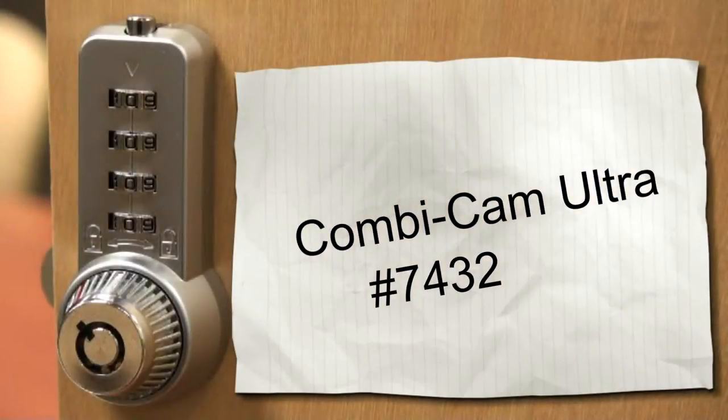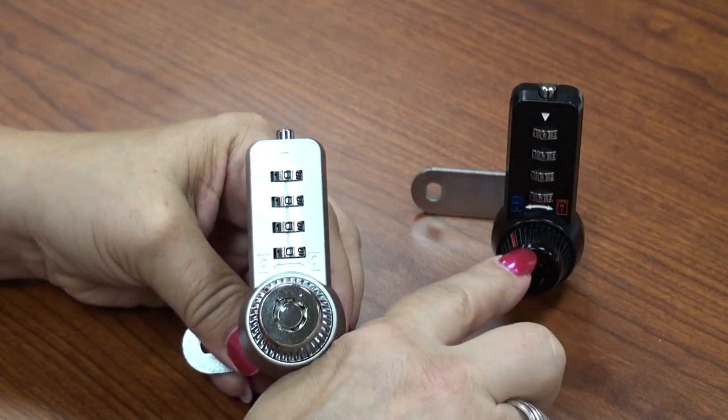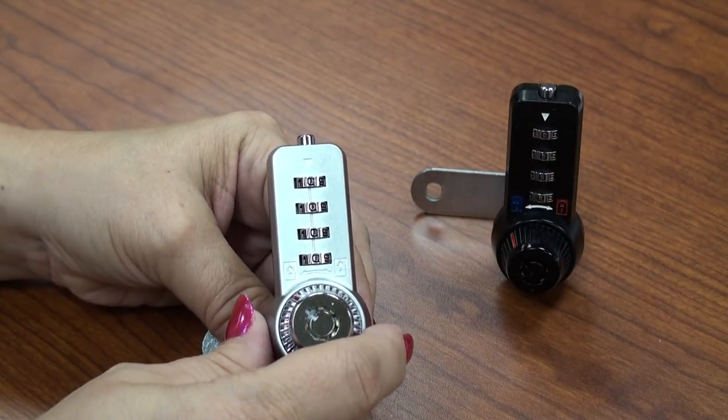The high quality cam lock is made out of all solid die-cast zinc components and available in chrome and black finish. It replaces any standard cam lock with 10,000 possible combinations.